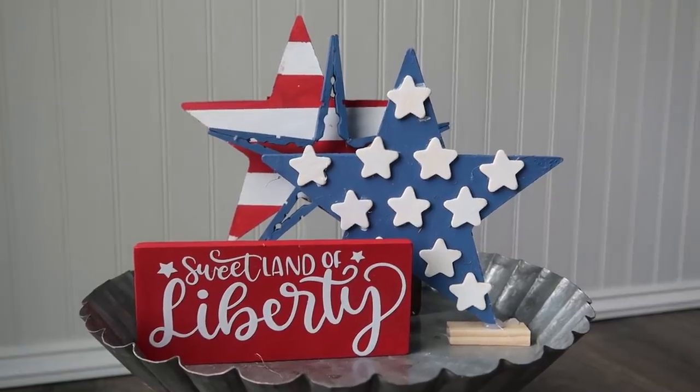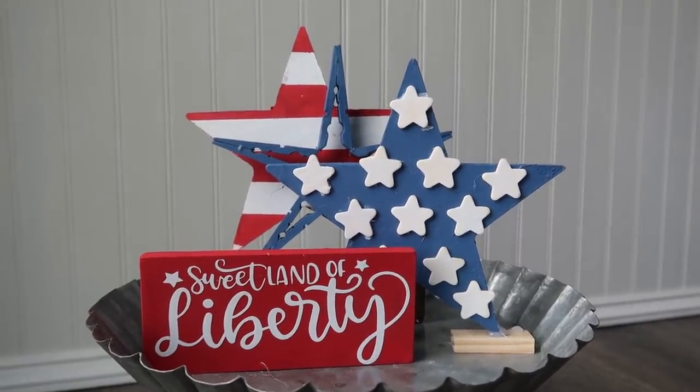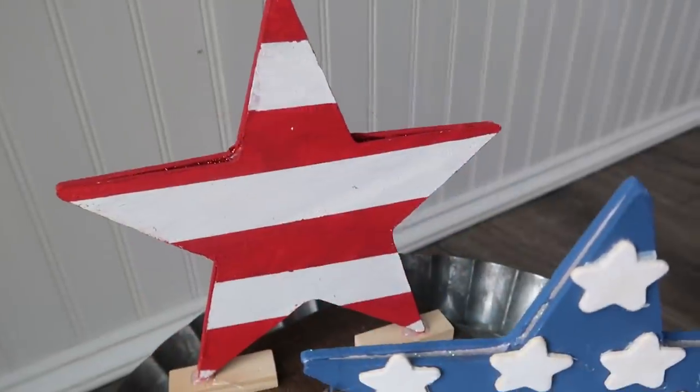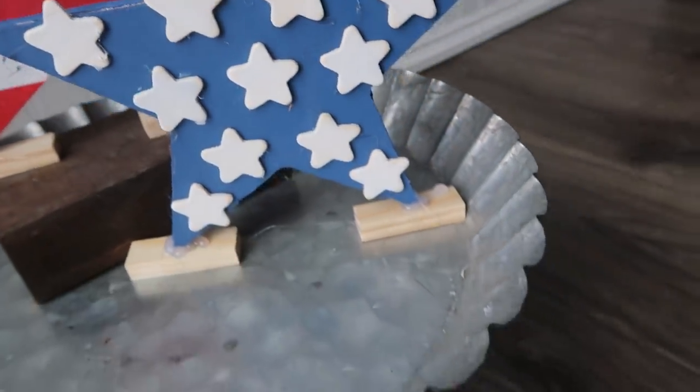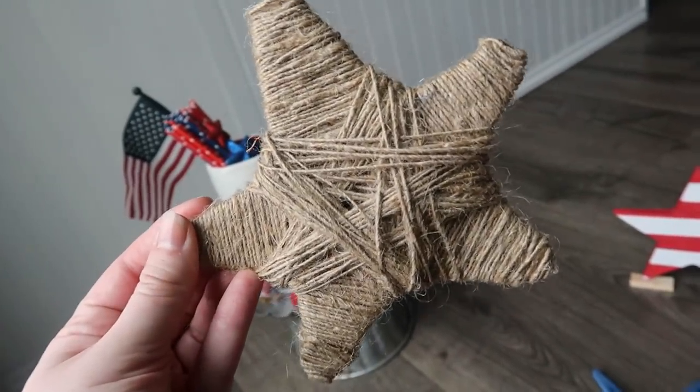These stars stack really well with the signs and other items — you can build up the display as you go. I also added two little Dollar Tree tumbling tower blocks with some hot glue to the bottom so they can free-stand.